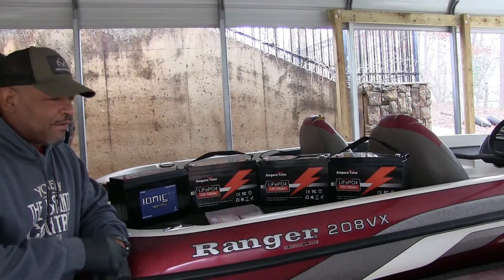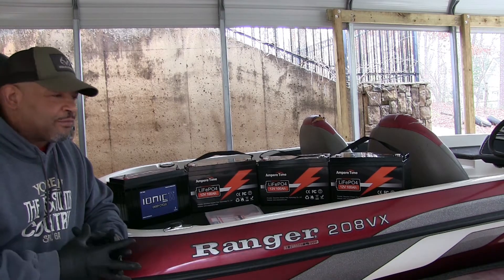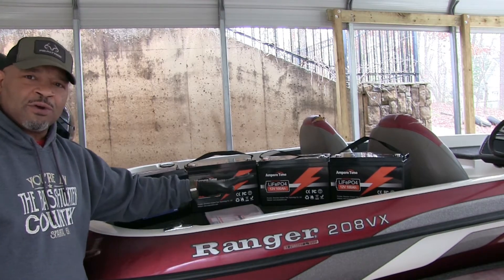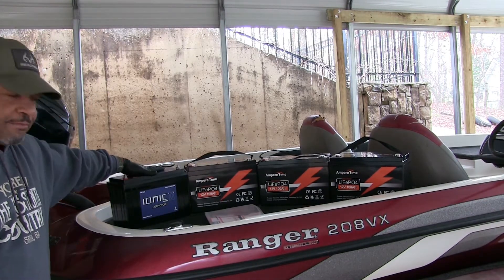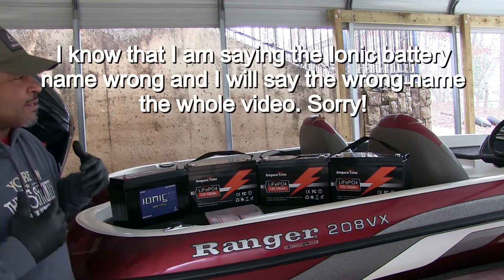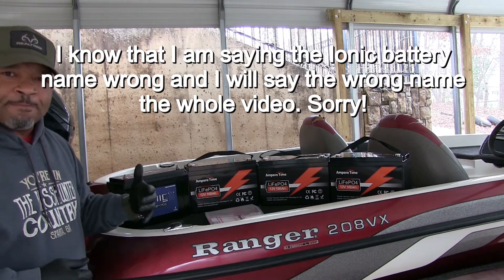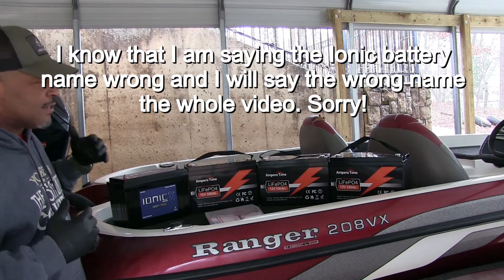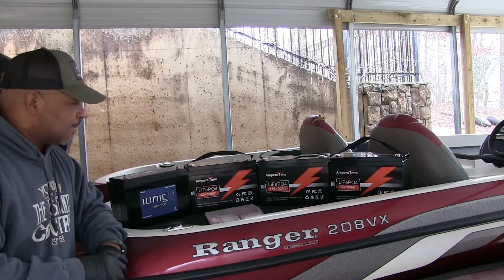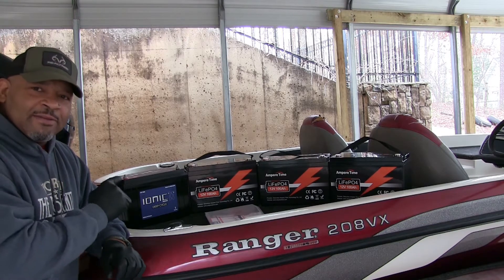Alright guys, I finally did it. This year I'm running lithium batteries for the first time. I went with Ampertime for the trolling motor batteries and Iconic for my starting battery. Last season I had power trouble — I got the Garmin LiveScope and it takes a lot of power, and by halfway through the day I would have to start turning off the graph just to try to conserve power. So I said this year I'm not going to fish a tournament without having lithium batteries.